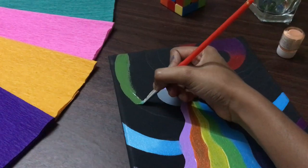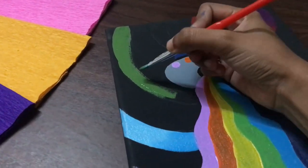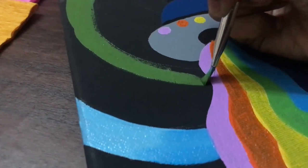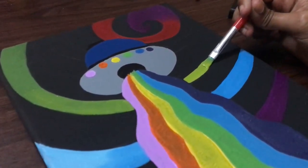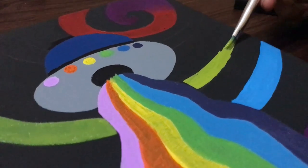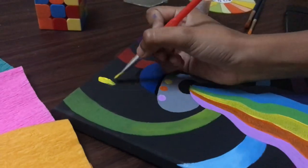You can get natural green color by adding a few colors. Also, do follow me on Instagram.